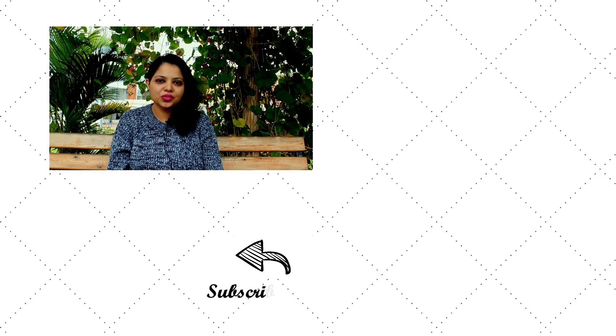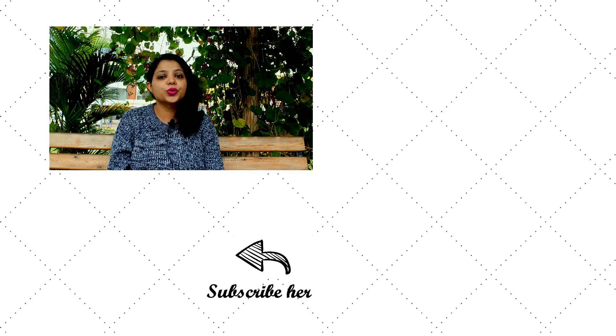I hope you guys really enjoyed the video. If you liked it, do hit the like button and also subscribe to my channel. Thank you.